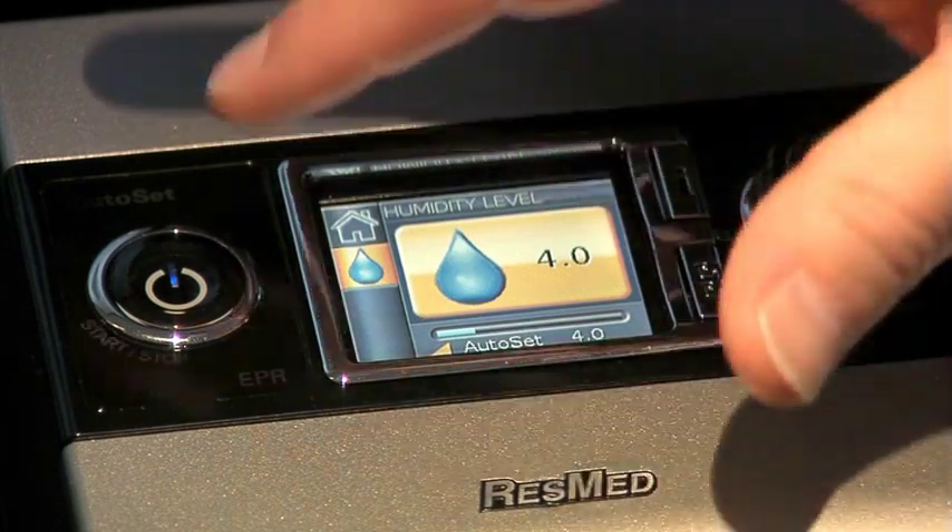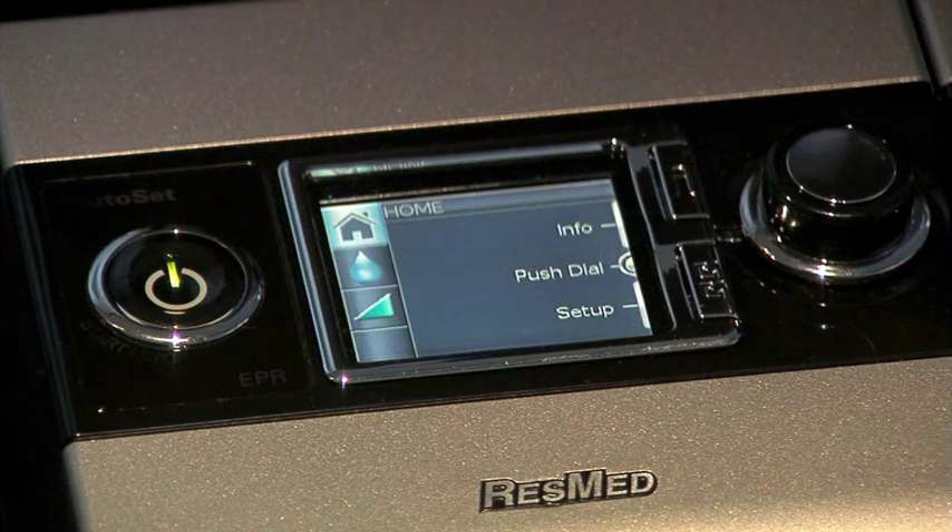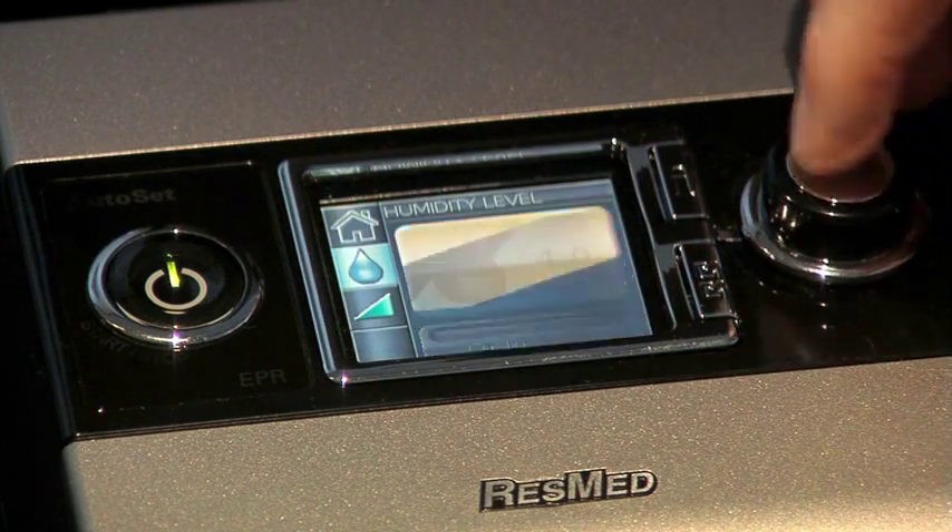Hi. One of the first things you'll realize is that the interface was designed to be intuitive, so that adjusting settings and customizing comfort levels is all very easy. And the large color LCD display makes it easy to see what you're doing.